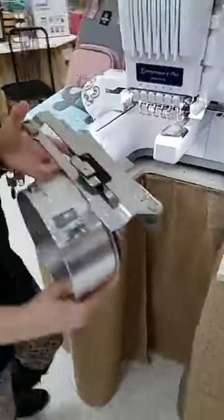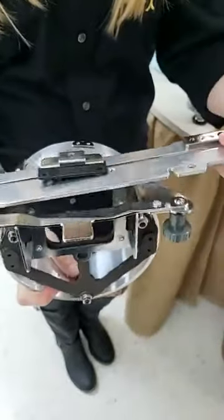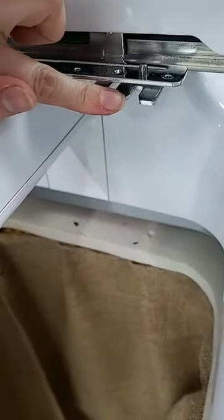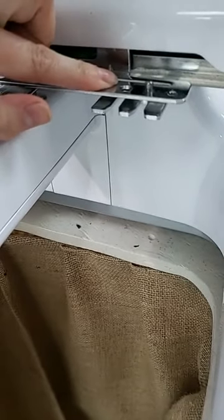Then you're going to take the hat driver. If you look, the driver has a bottom bar and it has a top bar. If you look at the machine as well, you see a bottom and a top. So the bottom bar of the driver is going to sit on the bottom little three-finger bar, and then the top is going to sit on the top.